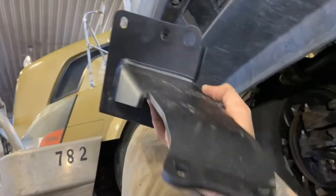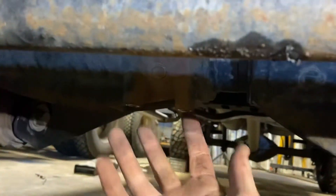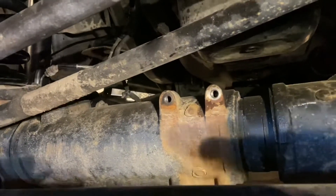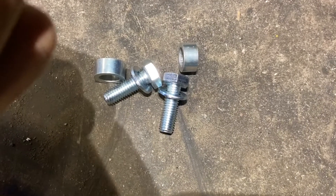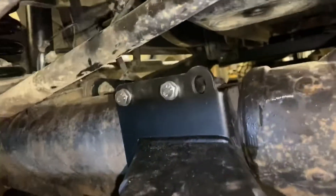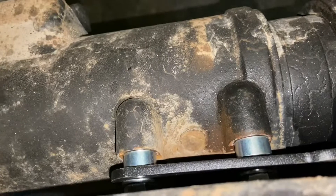Next we're going to install the center bracket — it just goes right over there. The bottom bolts reuse factory hardware, and then there are new bolts for the top with spacer washers. The spacer washers go behind the bracket just to push it out a little bit more.